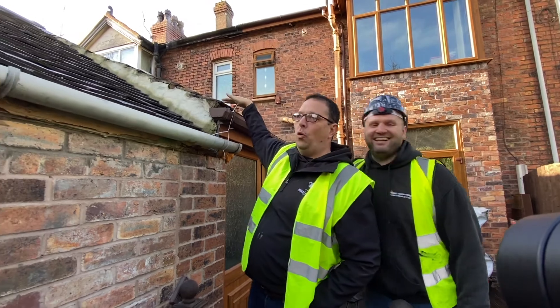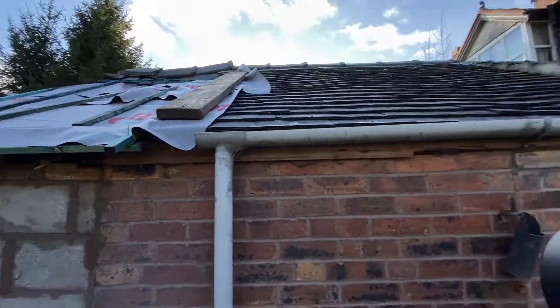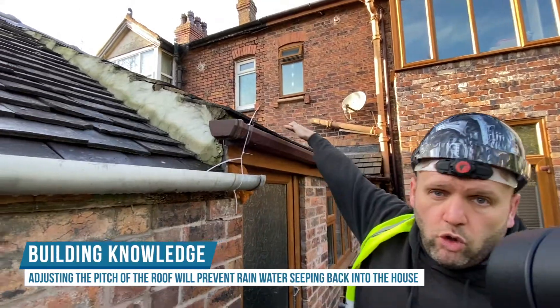With this roof height, it's all one level going across. So a new roof essentially. The way we're going to do it is to bring the pitch to the existing pitch, so it's all one straight line.